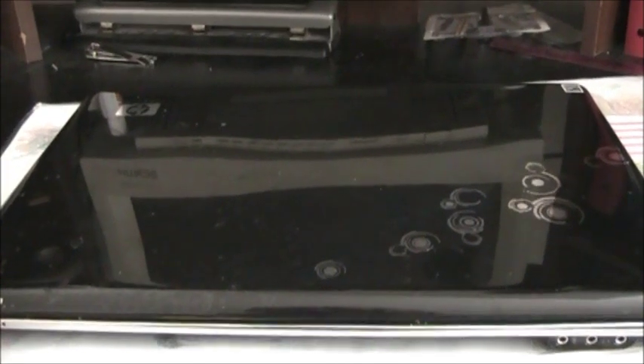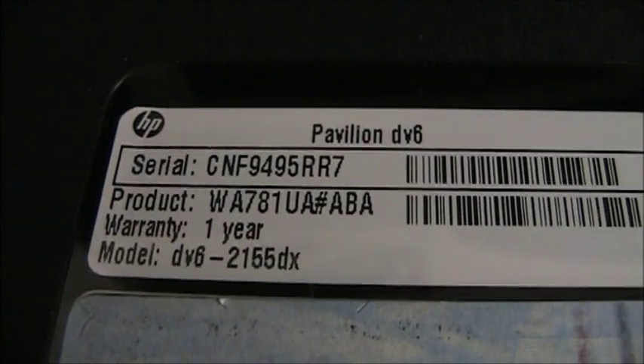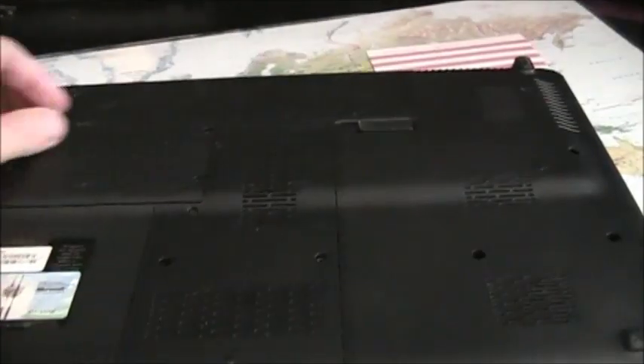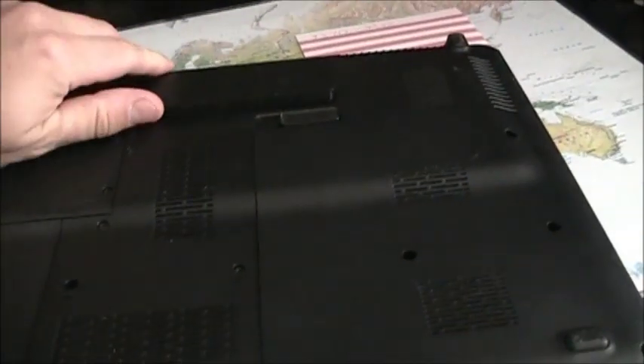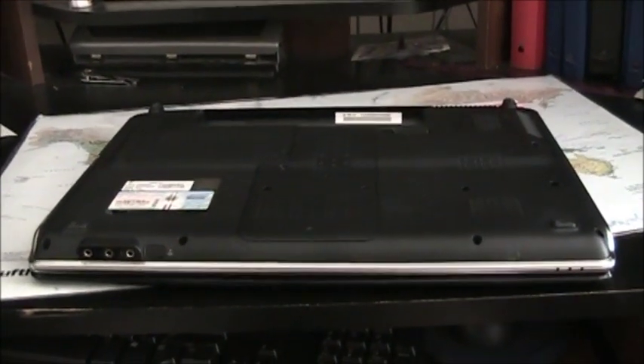We are going to show how to replace a screen on a laptop HP Pavilion DV6-2155DX. First of all, you turn the laptop upside down and remove the battery, so the power is completely off and the laptop is disconnected from everything. Then, once the power is completely off, we are going to remove the old screen.